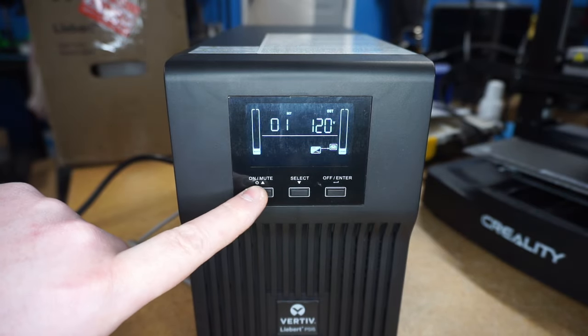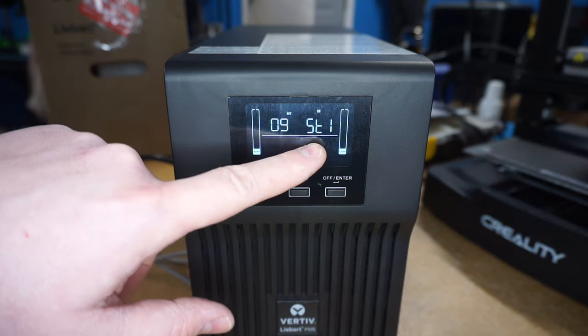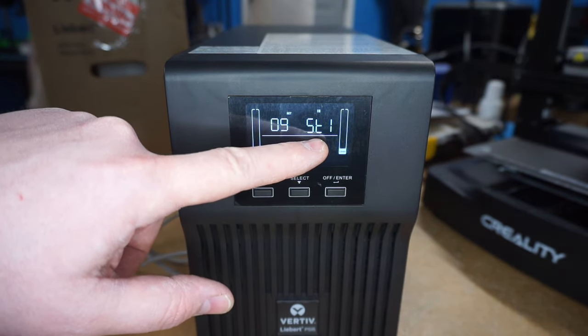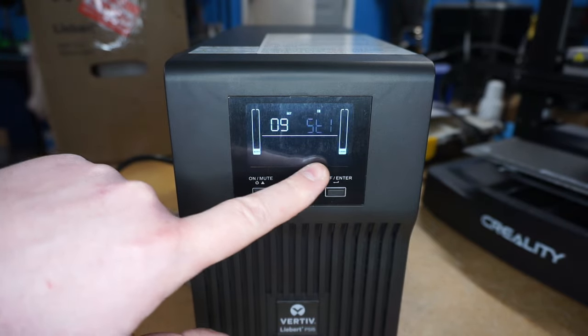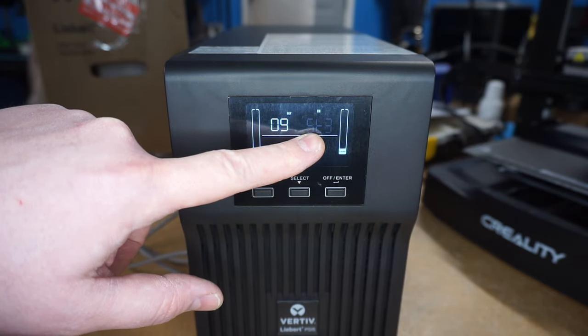You're gonna want to go up until it says 9 here — ST1 is Sensitivity 1. Go ahead and press the enter button and you're gonna want to press the up arrow until it says ST3.